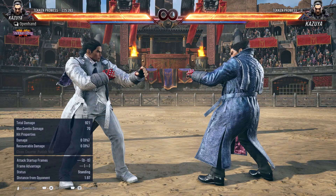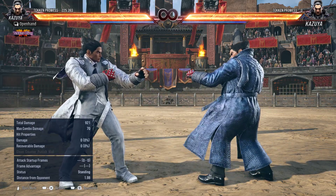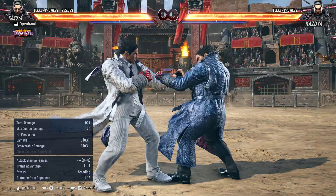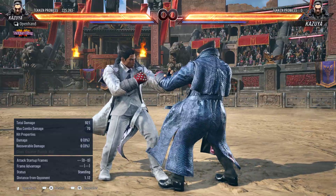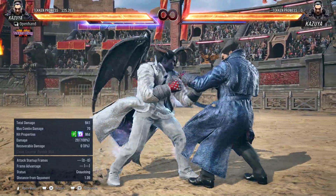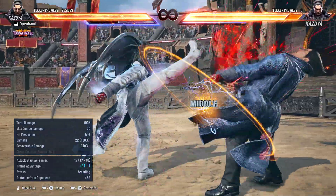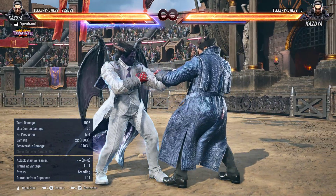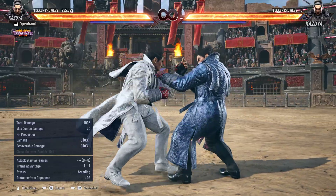Now with that said, there's a couple things you need to know if you're just starting out with wavedashing. Crouch dash counts as a forward input — that's very important, especially if you're playing Kazuya and trying to mix somebody up. So crouch dash counts as one forward input. Now why is this important? Because if you're doing a mixup and you want to do like a demon fist, or a forward-forward-three, or a forward-forward-four for steel pedal, all of those require two forward inputs. Basically what you're doing here is when you hit the second forward to cancel...